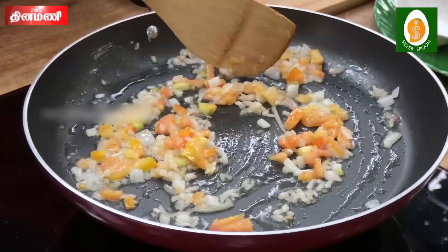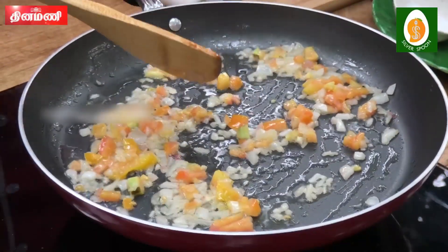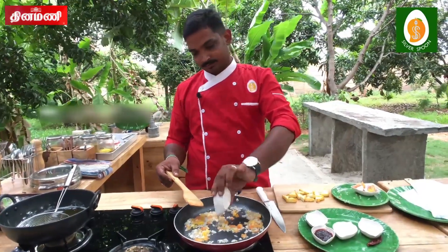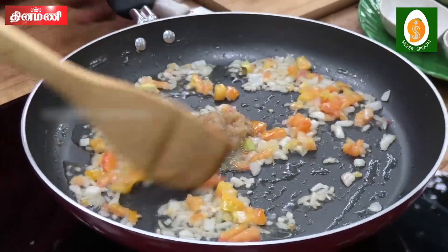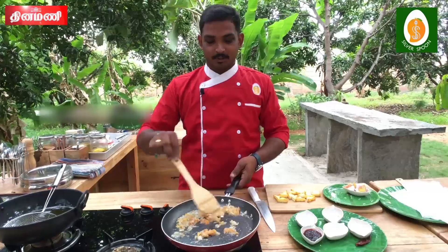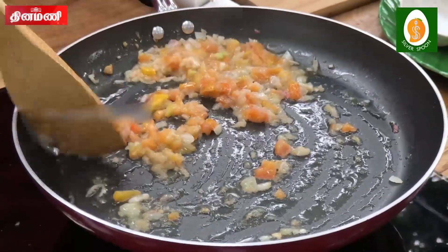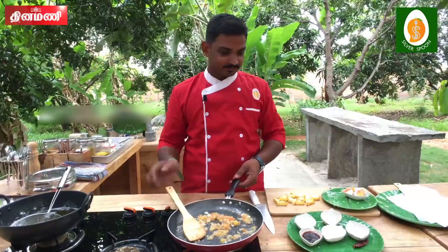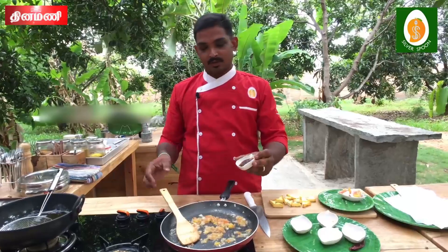Let's add some of the vegetables in the middle. Add the paste and season paste.